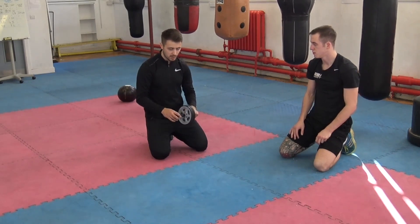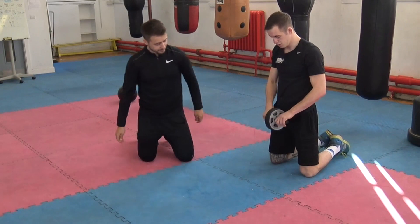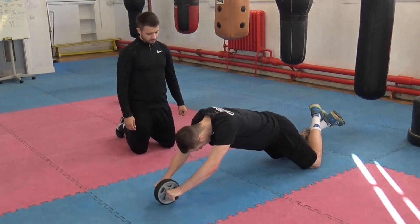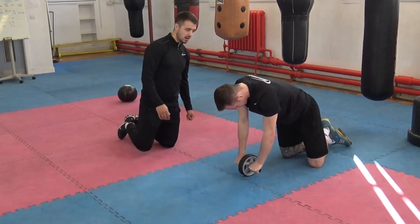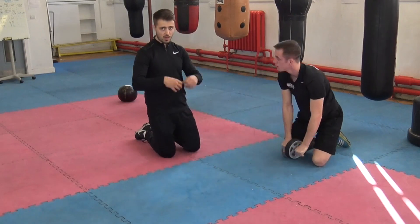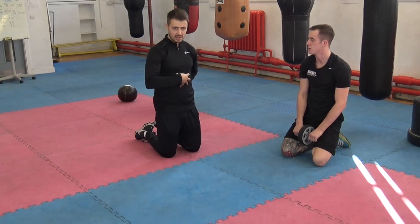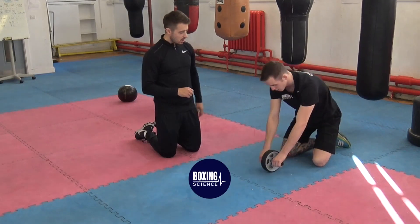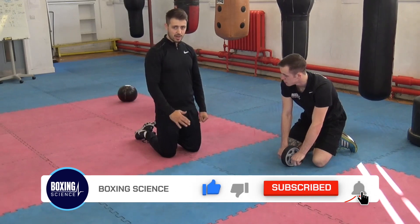I'm going to go through a few coaching cues to make sure you get this right. I want you to grab that ab wheel and just do a rollout normally. The main thing we're likely to see when they do the rollout is dropping in the lower back. Remember this is an anti-extension exercise, so we want to resist this extension and keep that ribcage locked down with the core switched on. Also, keep your hips involved at all times and don't go through the full range of motion.